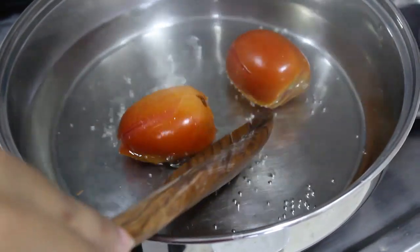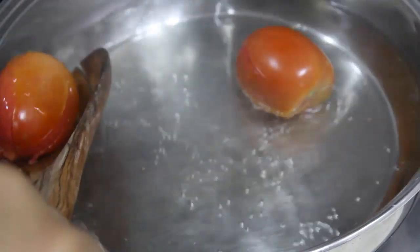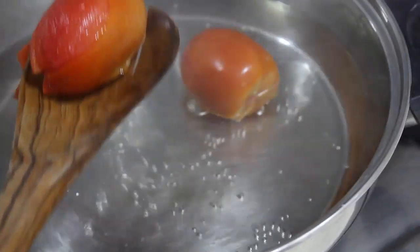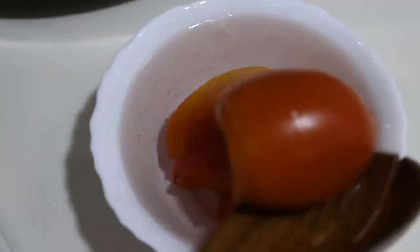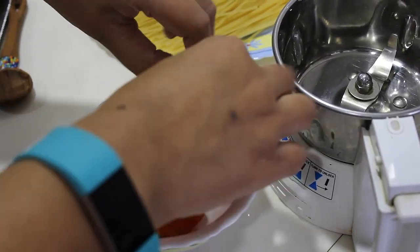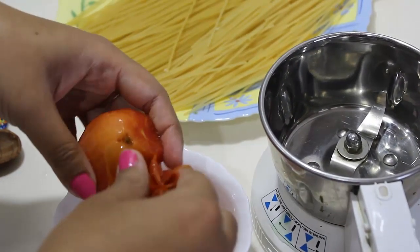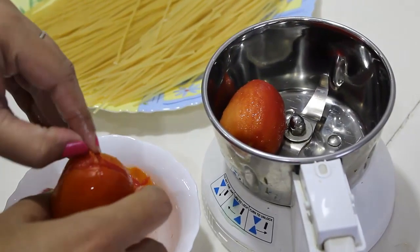So after about 2 minutes, you can see the skin has slightly come off. We will take it out of the hot water and drop it in cold water. Now we are going to take off the skin of these tomatoes and blend it in the mixer grinder to make it a smooth paste.